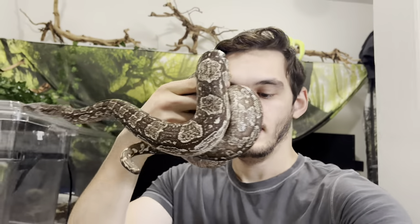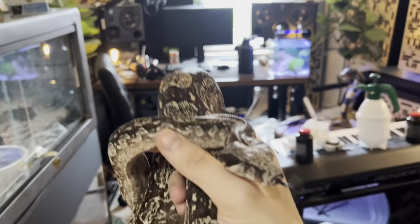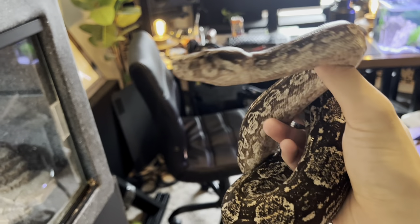So here she is. Like I said, once she's out she is super calm. Amazing snake. She's my favorite snake that I have — absolutely beautiful and incredible species. They actually are known for being a little bit bitey at times but this girl is an absolute dream.